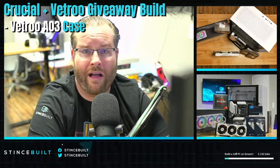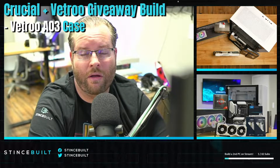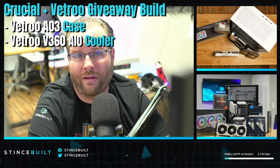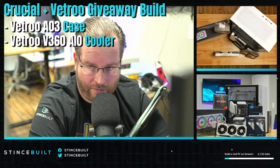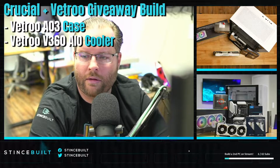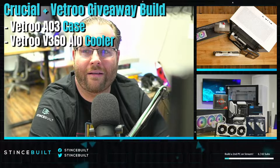The case comes stock with three front ARGB fans — they are PWM 5V ARGB, so it's really good RGB control. On top of that, we're adding the Vitro V360, a 360mm all-in-one liquid cooler, all in white.